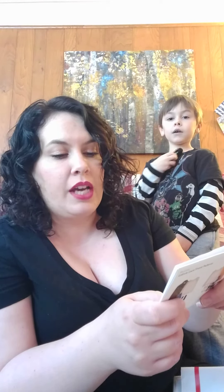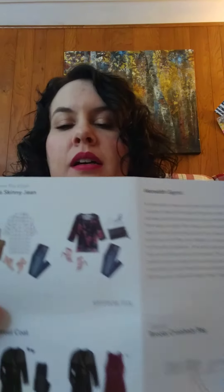Now I'm going to quickly read my style card and my note from my stylist. It says: Hi Meredith, welcome to the Stitch Fix family. I'm excited to include a few of the styles you were looking for. The Dania Skinnies will look amazing on you — the darker wash will carry you from day to night. Pair these with the Lila J hoodie for that pop of color, a perfect look for a casual afternoon of kids' activities or coffee with friends. Love the subtle color and detail on the Latavia sweater. The Fate coat will look great layered over this with the skinnies and booties. The Brooks Crossbody Bag is a perfect style to keep all your daily essentials. Have fun trying everything on, and I look forward to your feedback. Wishing you a safe and happy new year. Best, Jill. Then there are style cards showing you how to pair all the different items.